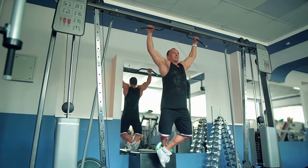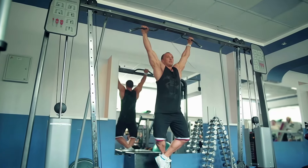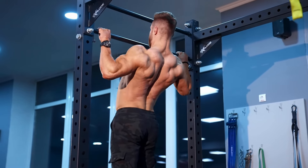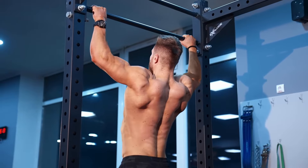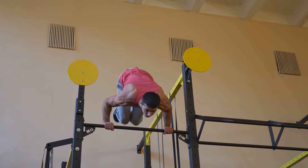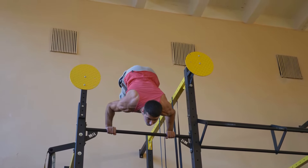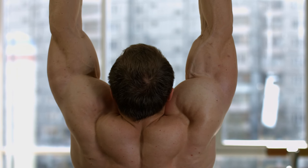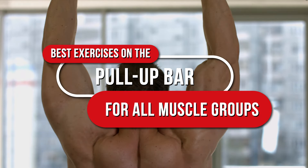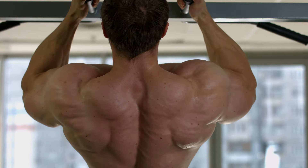There's this idea that there are exercises on the pull-up bar for all muscle groups. The truth is that pull-up bar workouts really hit a lot of muscles, but some of them either don't get worked at all or get a very light workout. In this video, we'll go over which muscle groups the pull-up bar helps to develop and which exercises you should do. Watch it all the way through — it'll be informative.